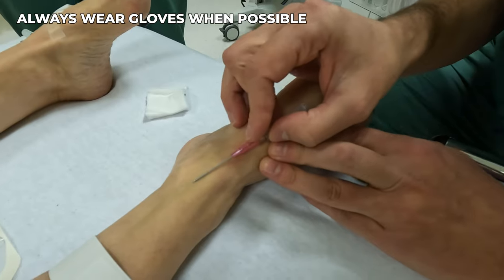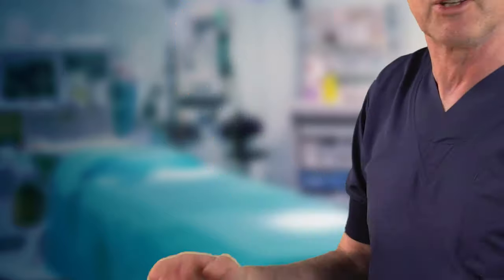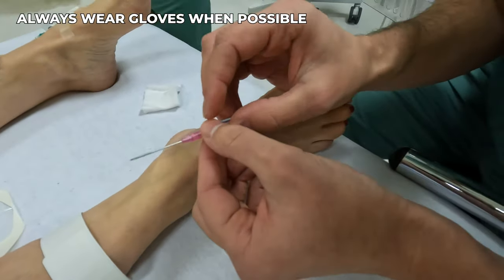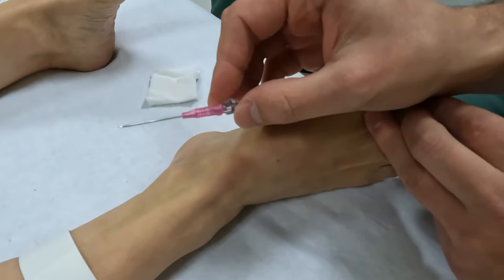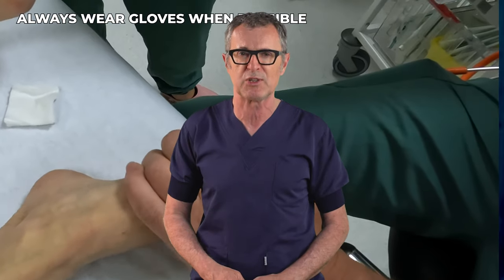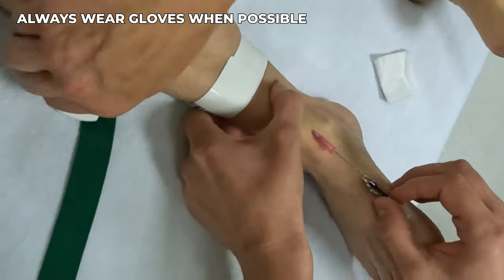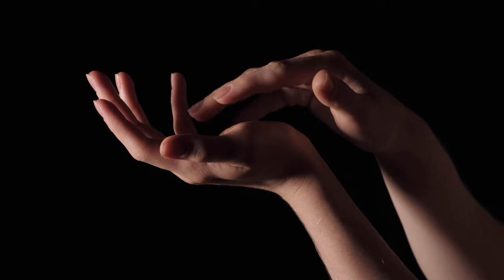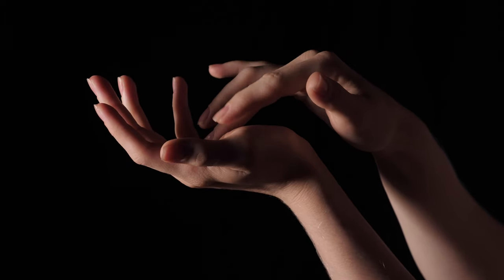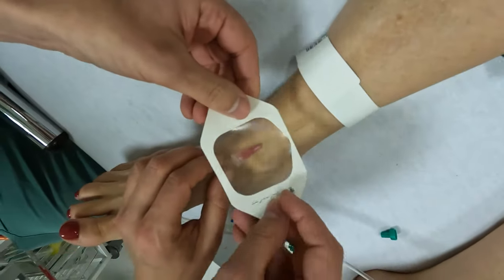Another technique the operator employs to combat vein rolling involves the palm of the hand. He uses the palm of his hand to extend the foot, effectively stretching the skin and underlying vein. This action not only stabilizes the vein but also increases its visibility and palpability, making the insertion process smoother. While it's critical to point out the lack of gloves in this demonstration, it is important to understand that some practitioners struggle with the loss of tactile sensitivity when wearing gloves, which could potentially affect their efficiency and accuracy during the procedure.